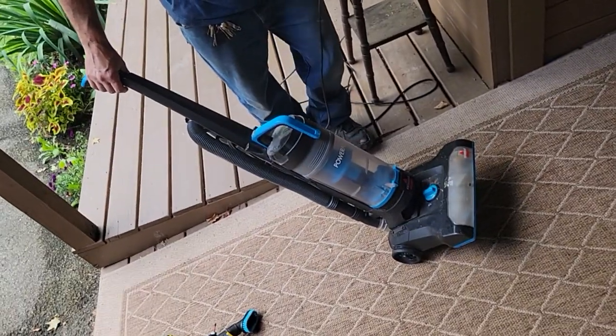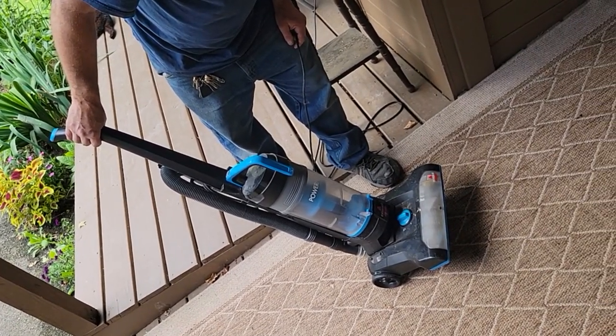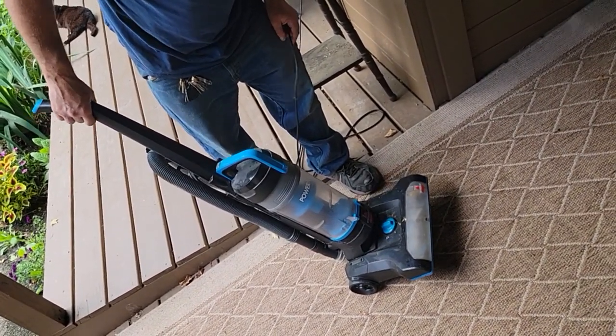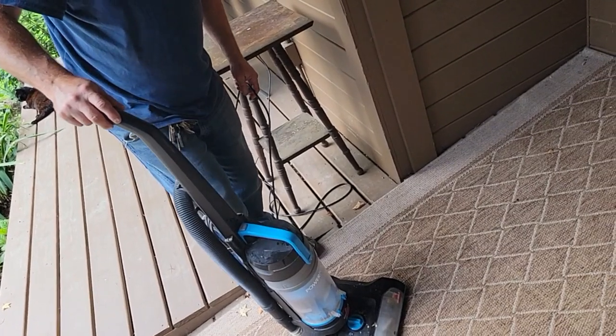Alright guys, I got my mom's spare vacuum cleaner. It's pretty dusty. She said she plugged it in, was going to do the outdoor carpet, and it didn't sound right, so I told her to bring it over.